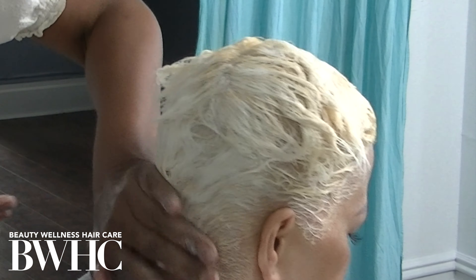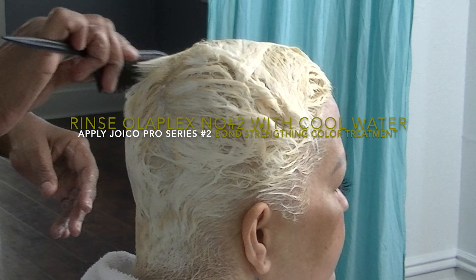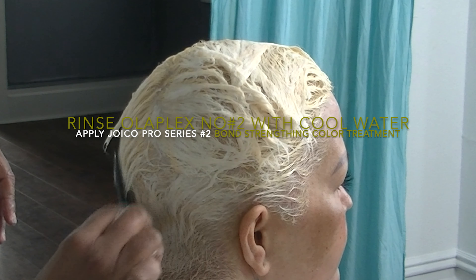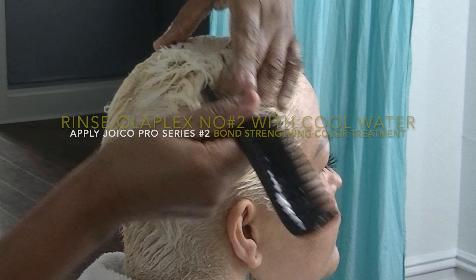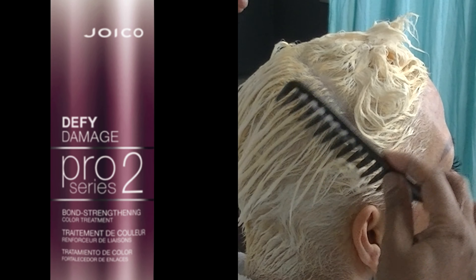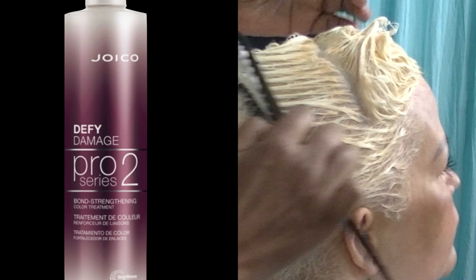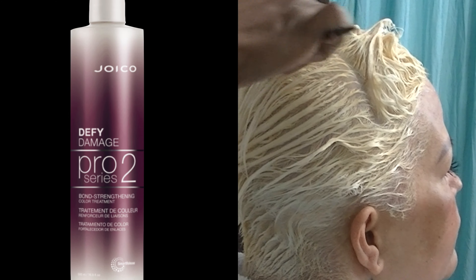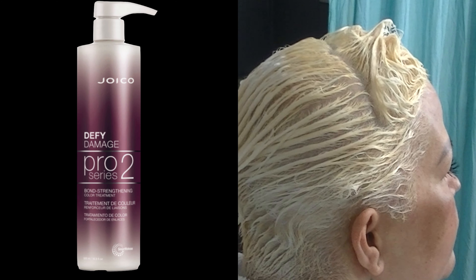Tip number one: pat the hair dry — do not rub the hair to dry it. Allow the towel to absorb the water; you don't want to rough up the cuticle layers. You want to keep the cuticle layers smooth and absorb as much water as possible. We're going to apply the Olaplex treatment number two, the Bond Perfector — you don't want too much water in the hair when you apply it, as that will dilute the product.